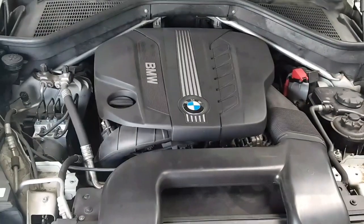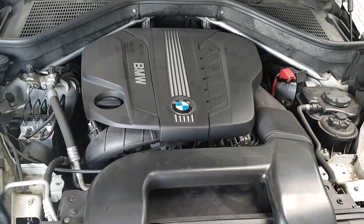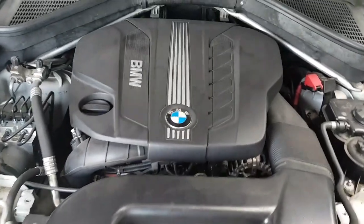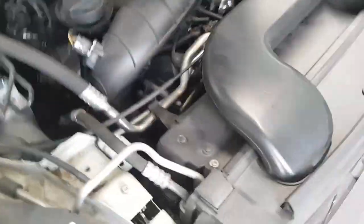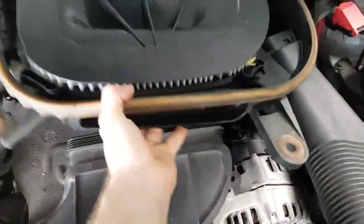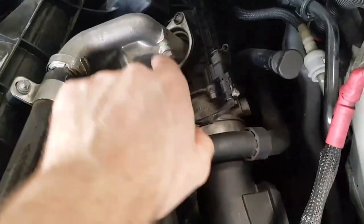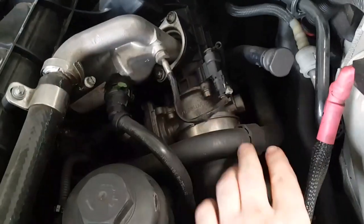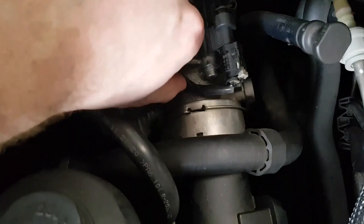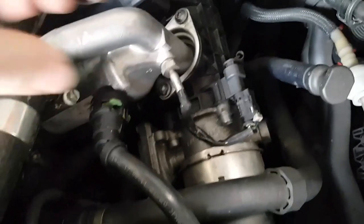N57 engine in a BMW X5, and I've got some DPF codes. I want to check inside the inlet to make sure there isn't any carbon buildup, which is a common occurrence on these vehicles. So I'll remove the engine cover, pull out the intake pipes, pop this off, rip off the air box, and then we come down to our turbo boost pipe onto the inlet manifold. As you can see, the EGR is coming into the inlet manifold, so if we take this off with this one clip here, we'll be able to look directly up into the throttle and the EGR where it joins into the inlet manifold.